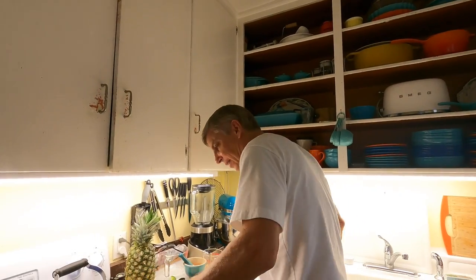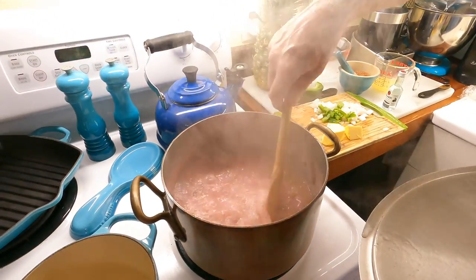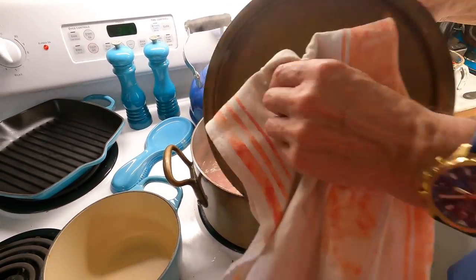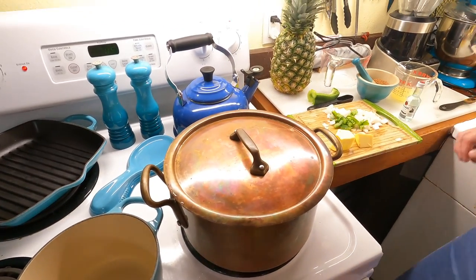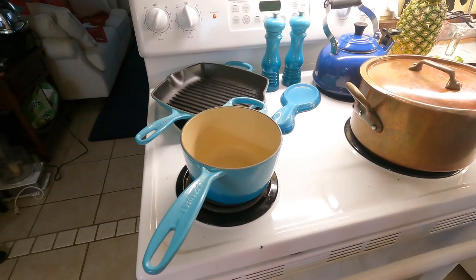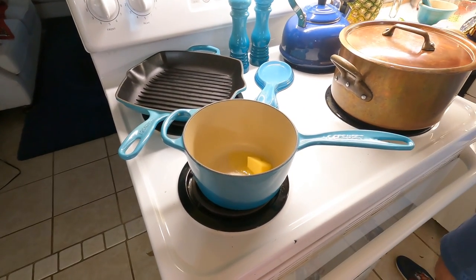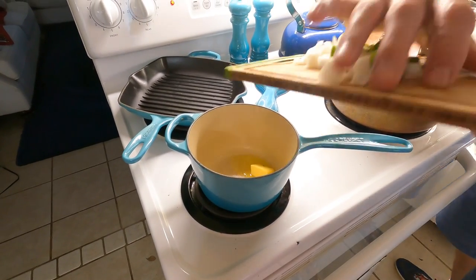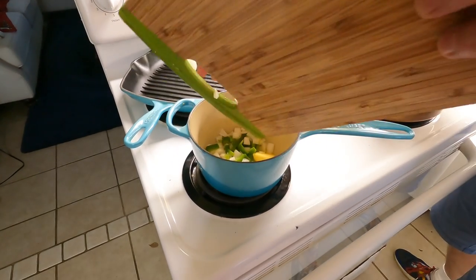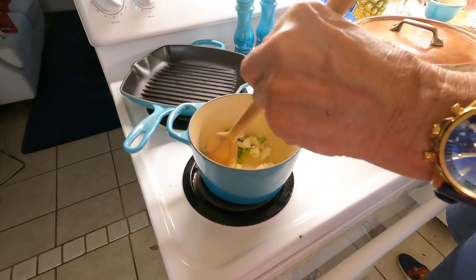We're checking on the rice - it's been about 20 more minutes and you can see the liquid is getting a little lower. The beans are starting to give a little bit, we may have another half hour to go. Now we're going to make the rum butter sauce. We're going to melt a tablespoon of butter and add onion and green pepper and saute this.